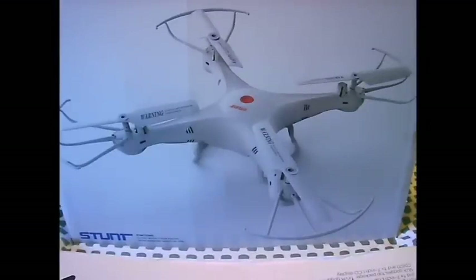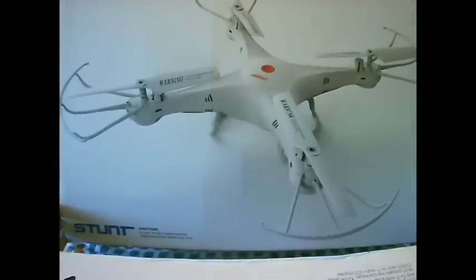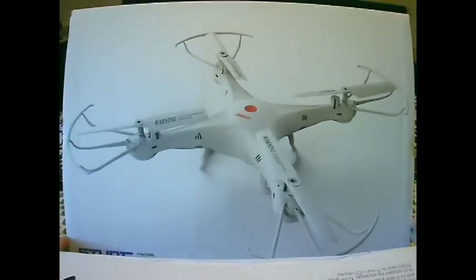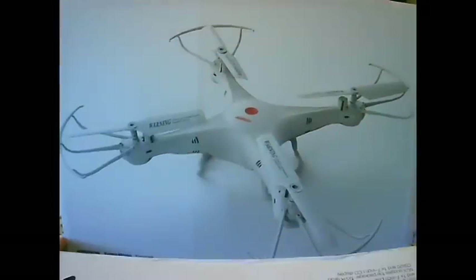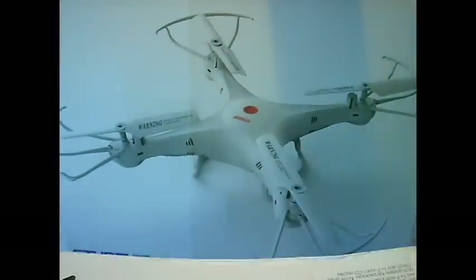Welcome back guys. Today I'll be reviewing and unboxing this X5C clone that I picked up only an hour ago at Kmart in Australia. I saw it on the shelf and it was only $29, so it looked interesting so I'll give it a go.